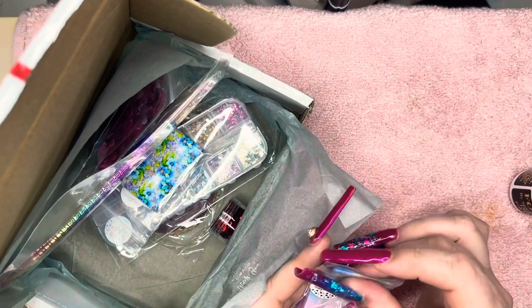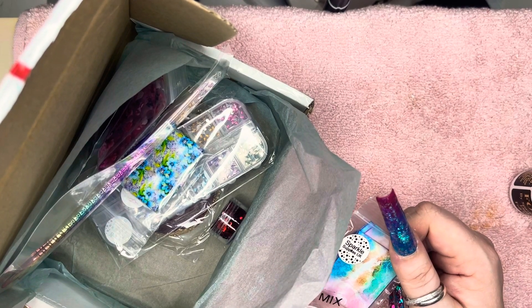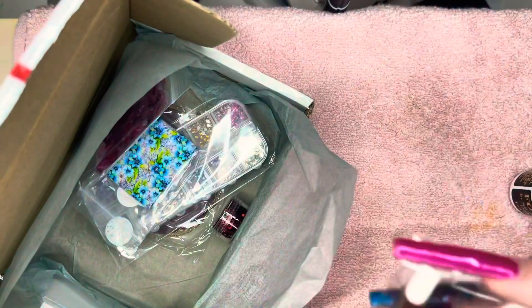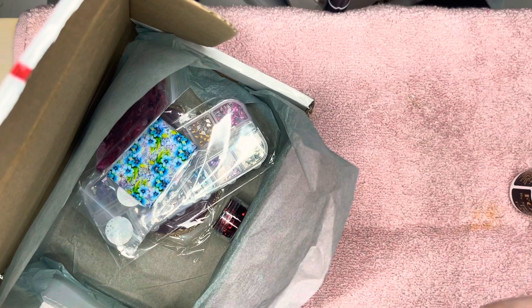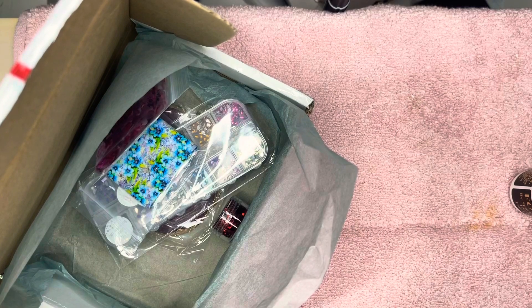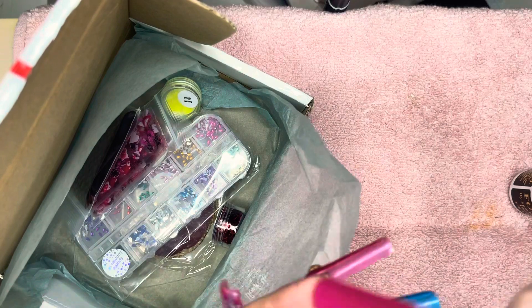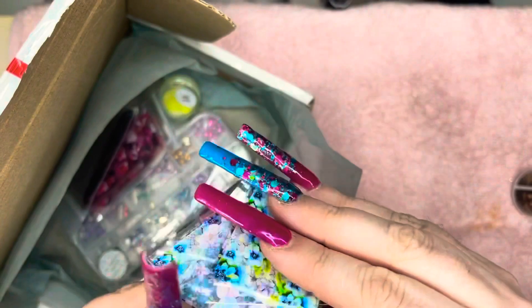I do want to also get into stamping, so I've been having a look — if anyone knows any good stamping plates and products, let me know. I also bought a new silicone brush — it's a flat one — to push the foils onto the nail.